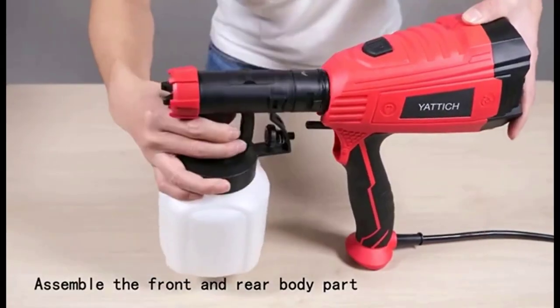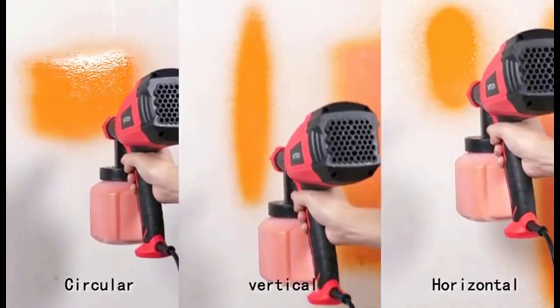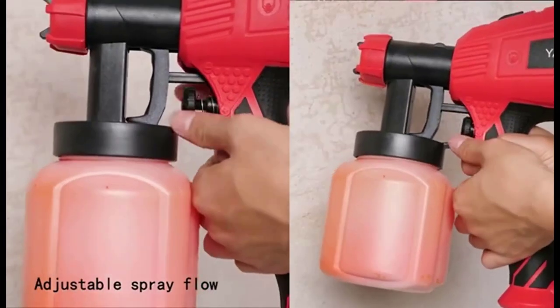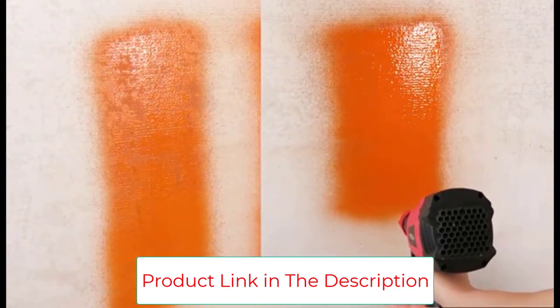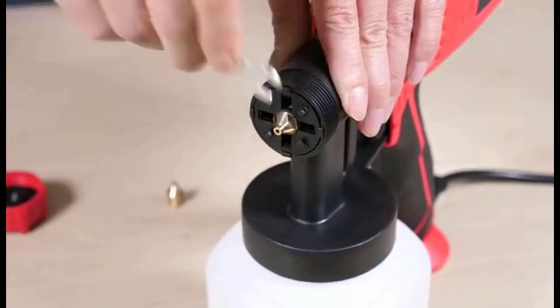The Yattich handheld sprayer offers great value because it has a rear foam pad that prevents paint from flowing backward. The foam also blocks the nozzle, allowing you to spray uniformly. It comes with advanced features that protect it from moisture and dust, prolonging your motor's life and ensuring the purity of your spray.